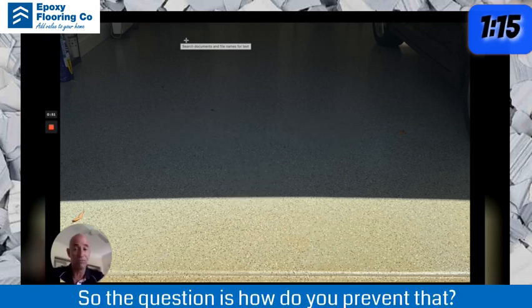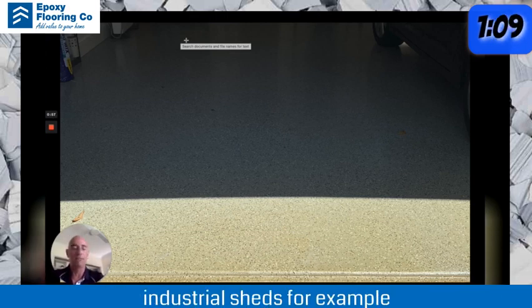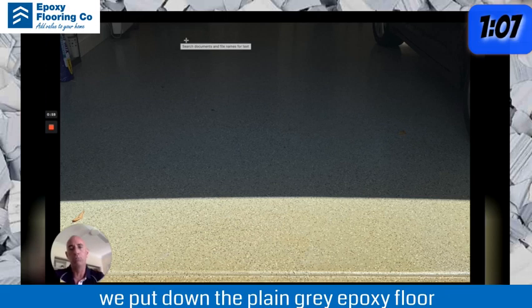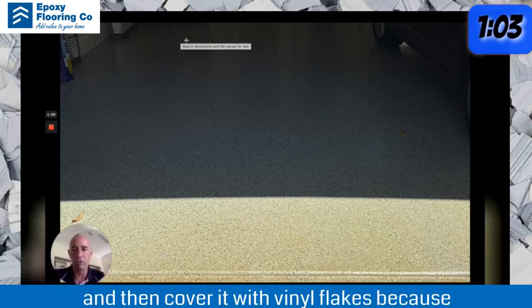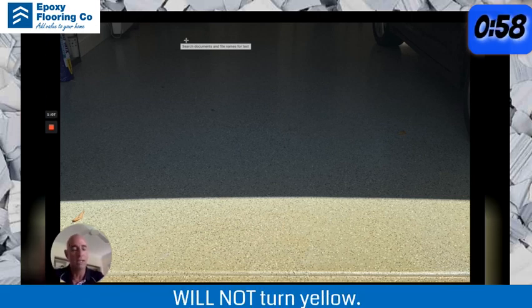So the question is how do you prevent that, and it's quite easy. In garages, on patios, industrial sheds for example, we put down the plain grey epoxy floor and then cover it with vinyl flakes, because the vinyl flakes are UV stable and they will not turn yellow.